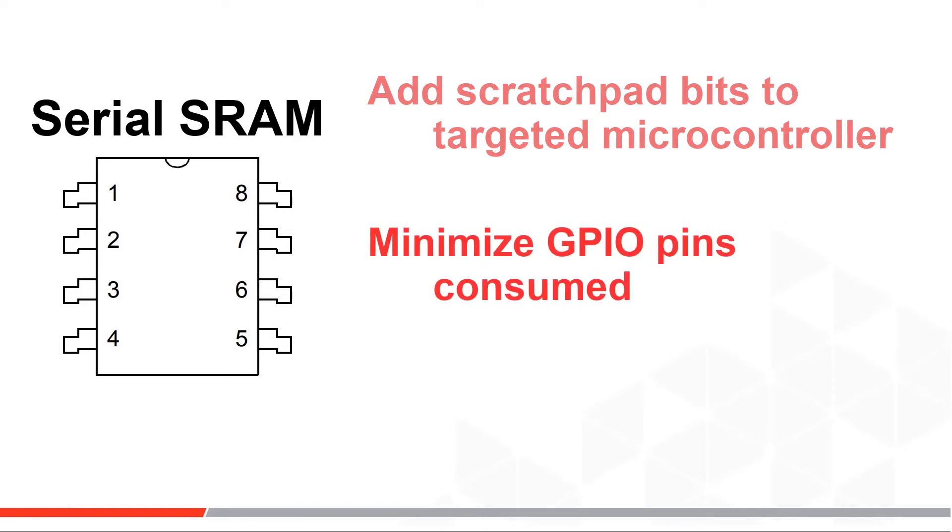Second is microcontroller pin count. With the three-wire SRAM bus, designers can add data processing memory without consuming many of their precious GPIO pins.